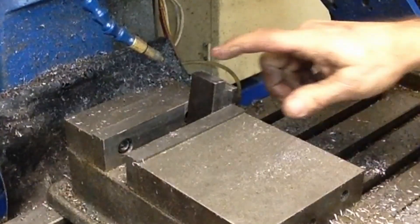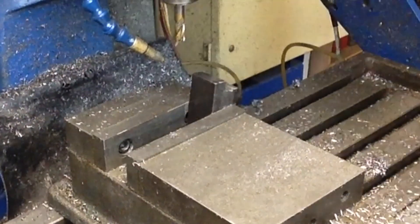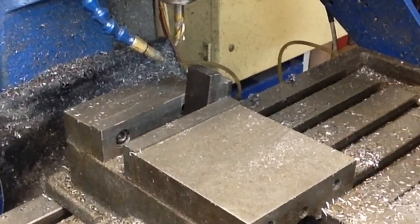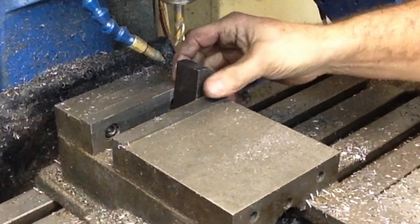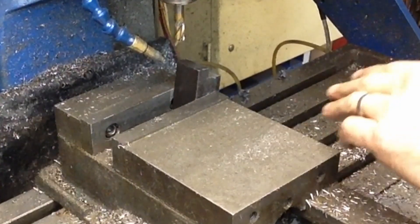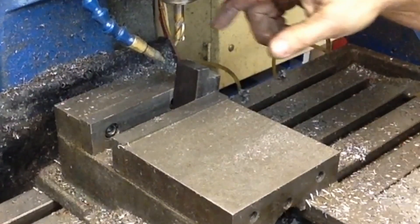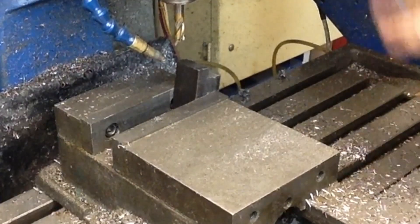It calls for an eight-degree angle here. They say an easy way would be to set it up in a tilting vise. I just set up my angle blocks and rotated it over so we've got eight degrees. We're just going to flatten off the top of it, then we'll go back, mark it, and we have to cut our slots down in there. We have to drill it for our pivot pin and a few things like that, so I'm just going to face off the top of this.